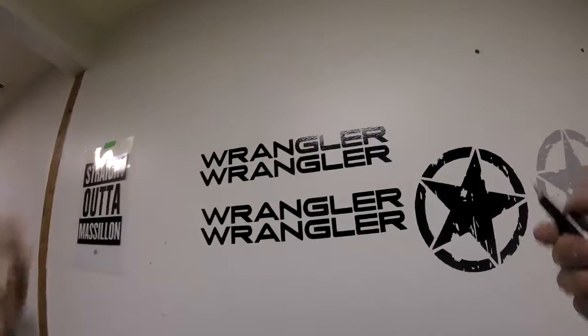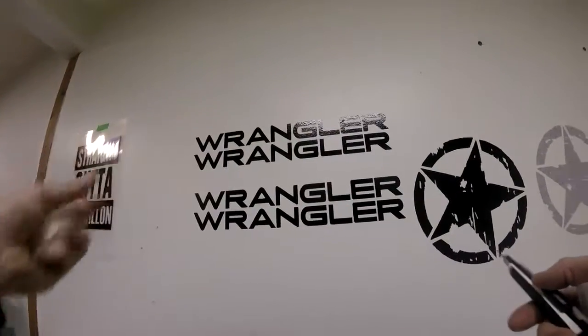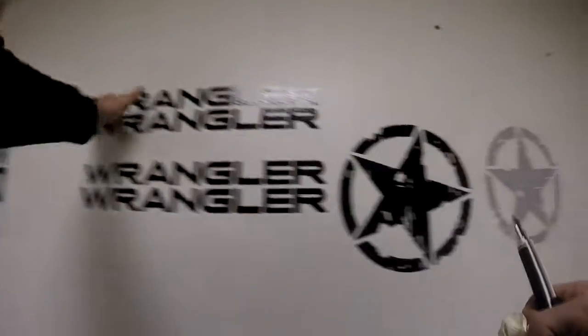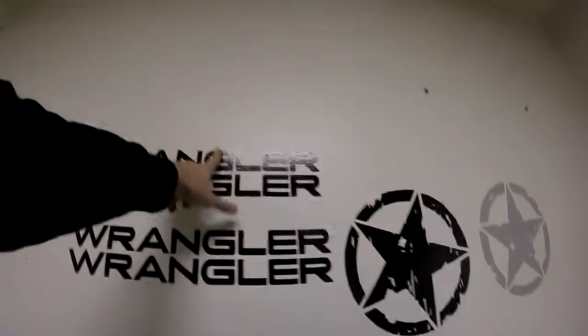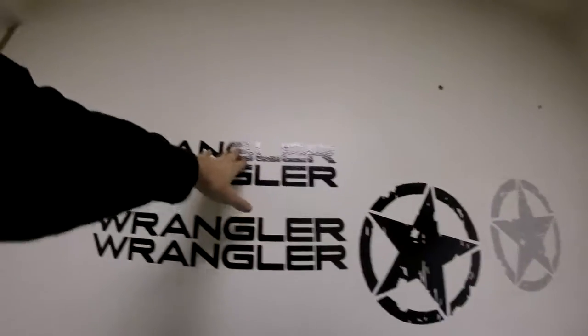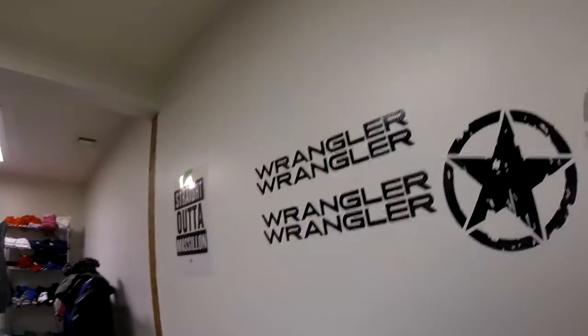The next biggest thing I can say is just let it sit and cure. Don't try to wash it right away, don't take it to the car wash and use a power washer. You'll be really good to go.